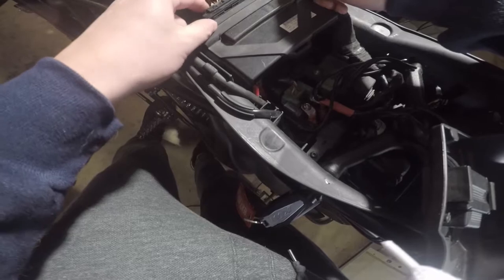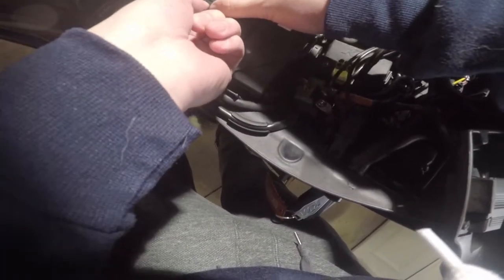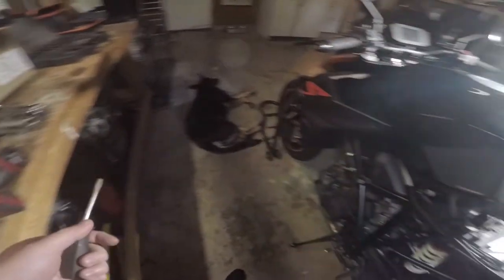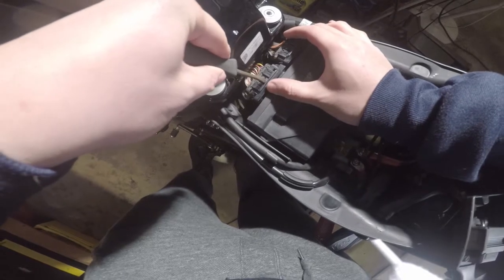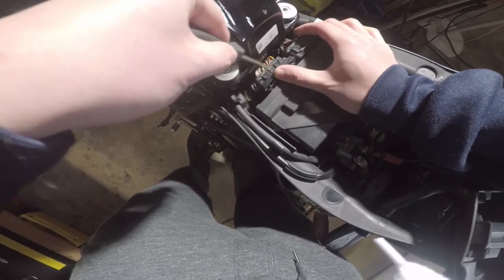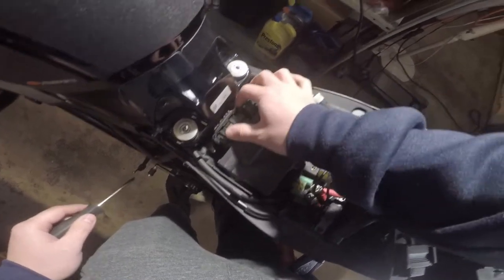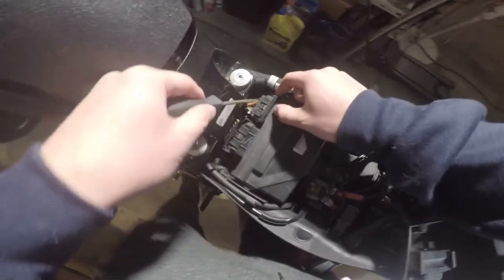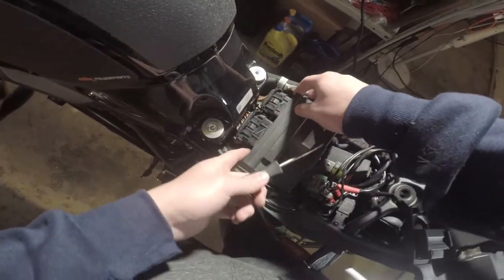I actually have not removed this ECU before, so we'll be learning this together. It appears to have a center press section, so we'll go ahead and grab a flat head screwdriver and depress the center section to see if this slides back. And there you go - once depressed it will rotate just like that and then slide off. Same thing for this one - you push down the center and then it will just come undone, just like that. There's our ECU for the motorcycle.